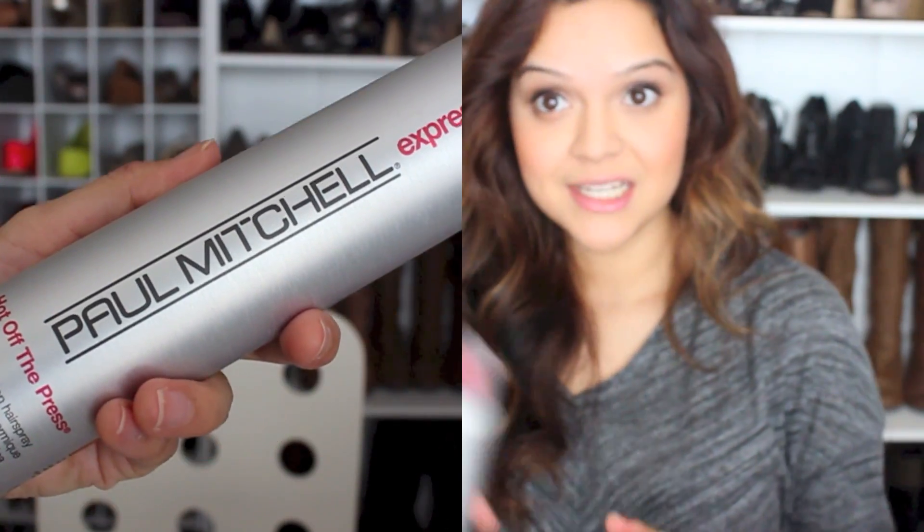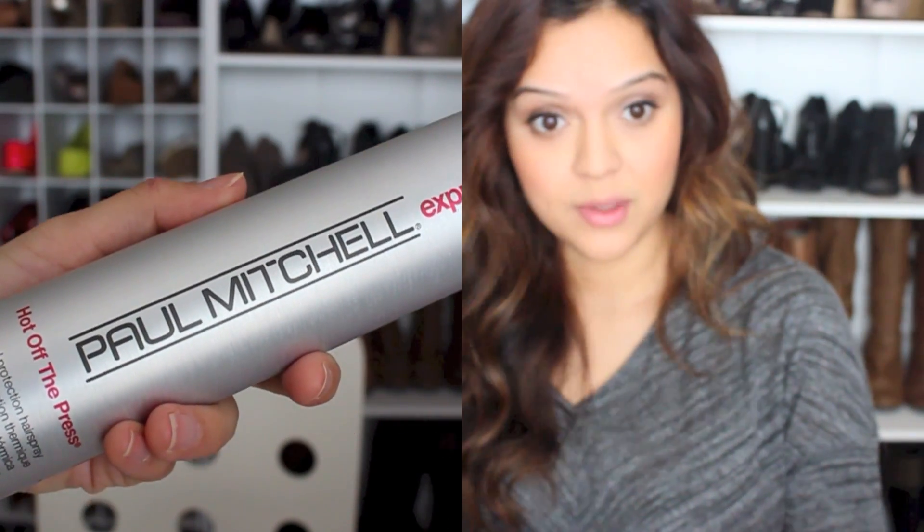After I've curled my whole head, this is what the curls are going to look like. At this point I like to spray some type of hairspray. Today I'm using the Paul Mitchell Hot Off the Press Thermal Protection Hairspray. I like it because it smells really good, it helps my curls stay in longer, and it doesn't make my hair hard. I'm just going to spritz that throughout my whole head and toss all the waves a little bit.